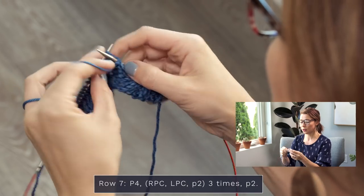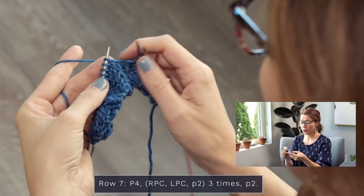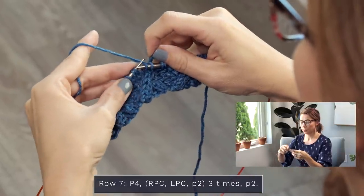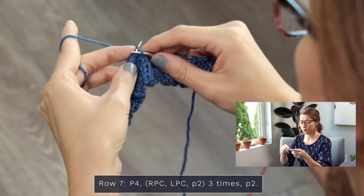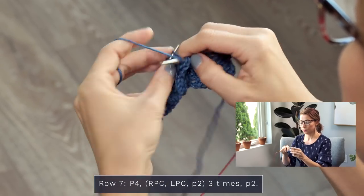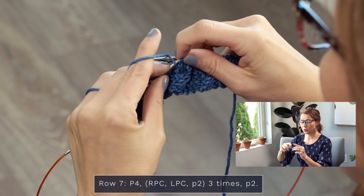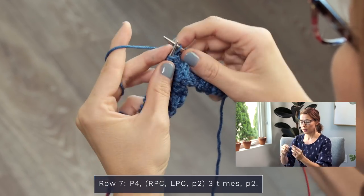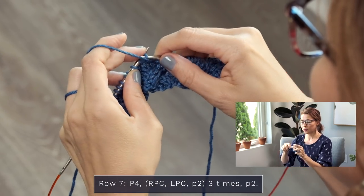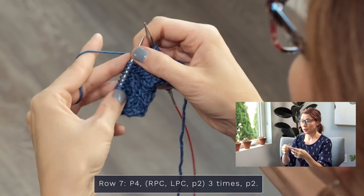Repeat that sequencing two more times. RPC: grab two stitches, slide one off, pop it back on, pop pop — knit two, purl one. LPC: grab one stitch back here, pop two off, pop them back on, pop this one back on — purl one, knit two. Purl two. One more time — right purl cross: reach around the front, grab the two we're going to knit, slide that one off, pop it on, pop these two on — knit two, purl one. Then an LPC: reach behind, grab that one stitch, slide two off pinching them, pop them back on, pop that one back on — purl one, knit two.